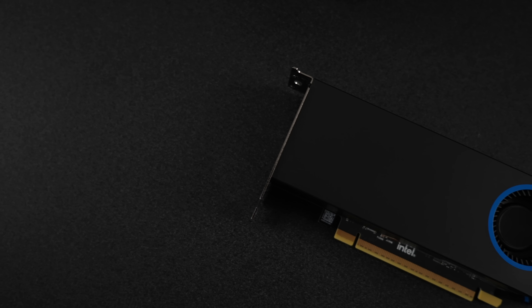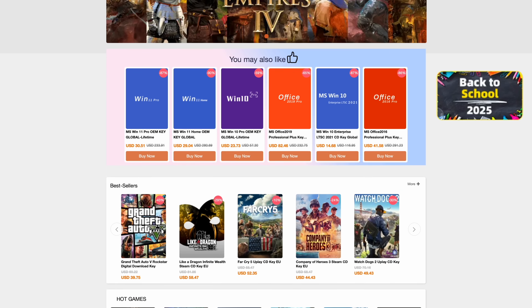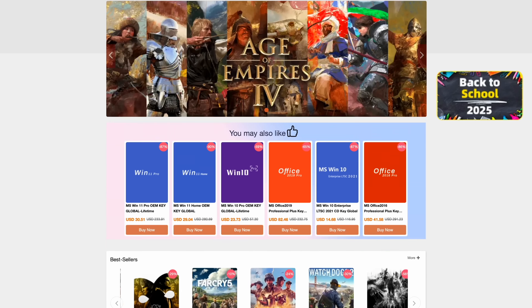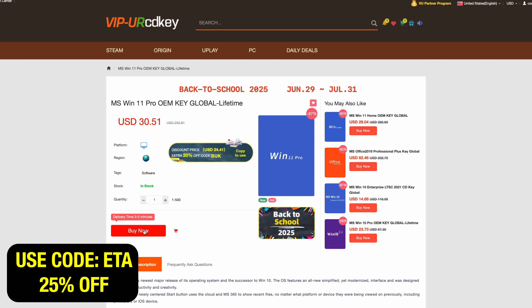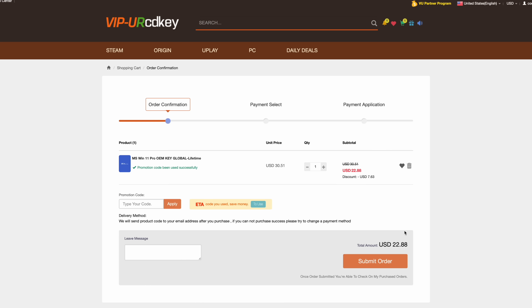I'm still really excited about testing the Arc Pro B50, but before we get into it I do want to mention that this video is sponsored by URCD Keys. I've been using this site for quite some time now — they offer Steam keys, Uplay, Ubisoft — but the main thing I pick up are Windows 11 Pro keys. Right now if you use code ETA you can get 25% off, bringing the price down to $22.88. They'll email you that key and then you can activate Windows.